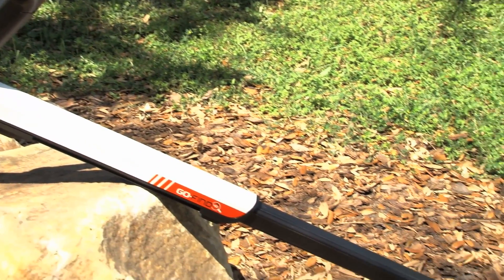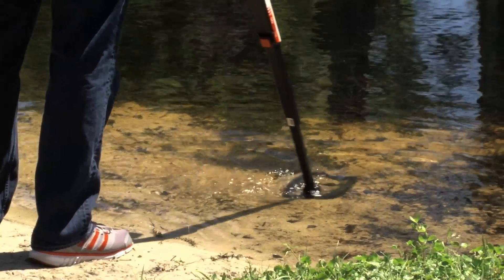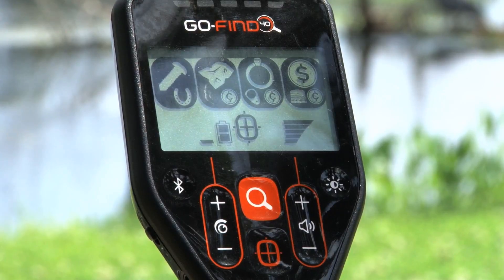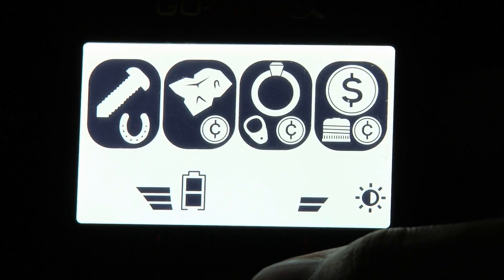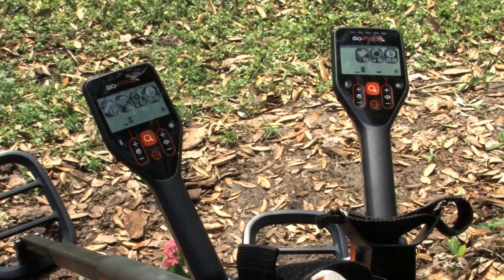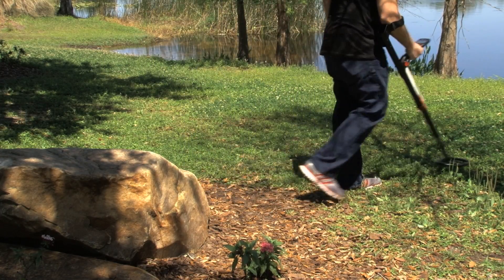The GoFind 40 comes with more features than the 20, with the power and versatility to be your go-to detector of choice in the field. The 40 has three fine modes — preset detection modes that will discriminate out unwanted targets for you. It has a 10-inch waterproof mono coil, submersible up to two feet, four sensitivity levels, and five volume levels. The five treasure view LEDs on top of the control box light up based on the conductivity of your target, and the display is backlit for night hunting or low light situations. The GoFind 40 also has Bluetooth and is one of only two smartphone-integrated metal detectors on the market today. All of that and it only weighs 2.3 pounds.